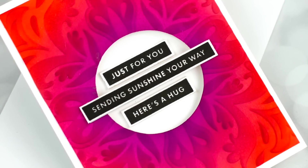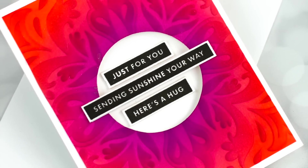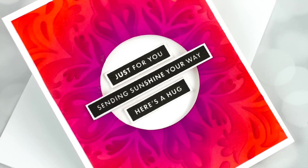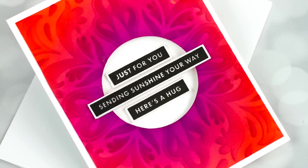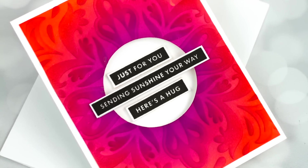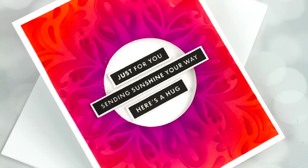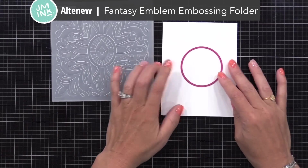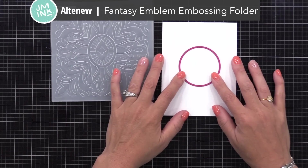Let's get started with this example where I show you an easy way to pump up the depth of your embossing folder background and also create a unique window for your sentiment. For this card, I'm using a new 3D embossing folder from Altenew. You can use any embossing folder for this — you could even use a 2D folder, and I'll talk about that later.